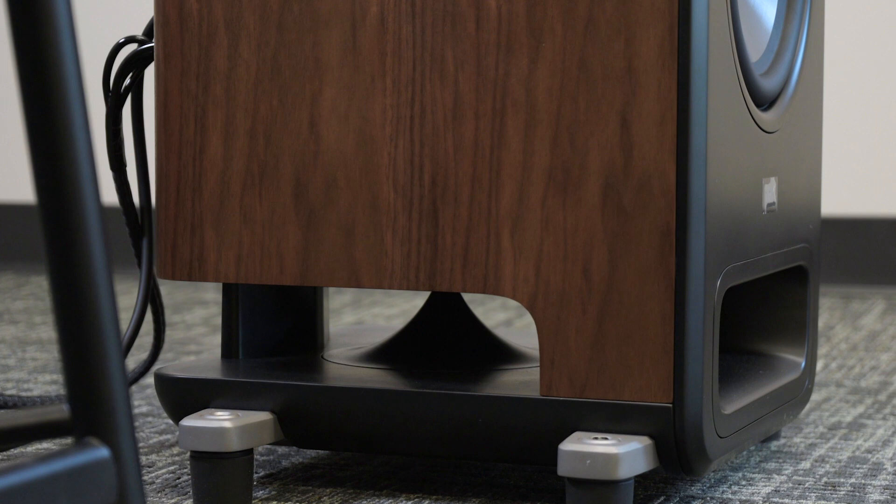The bass on these L800s is incredible — deep, heart-pounding bass that hits all the way down to 24 hertz, thanks to the two 10-inch woofers and the huge power port on the bottom of these speakers. It really gives you great bass anywhere in the room.